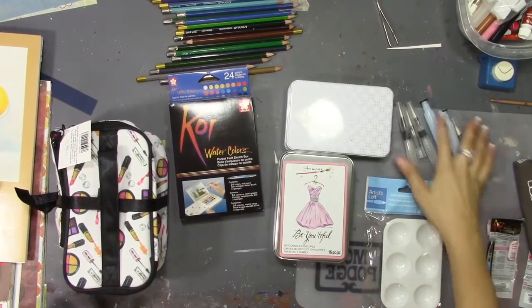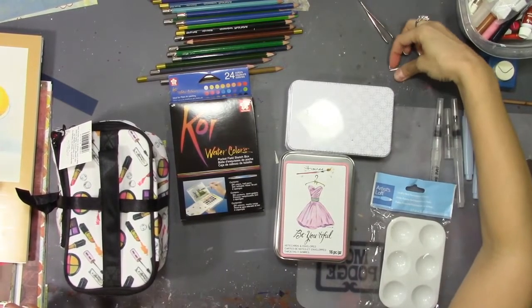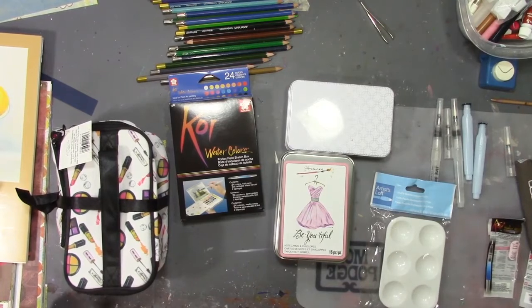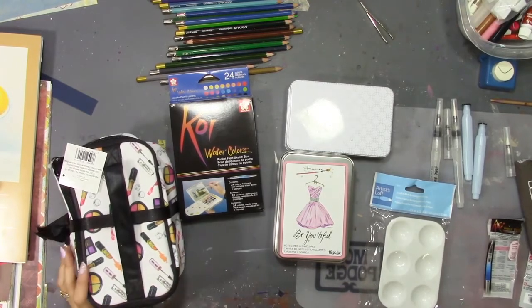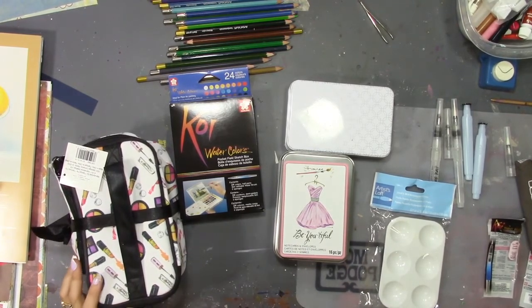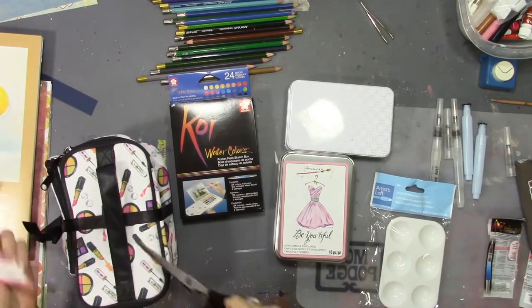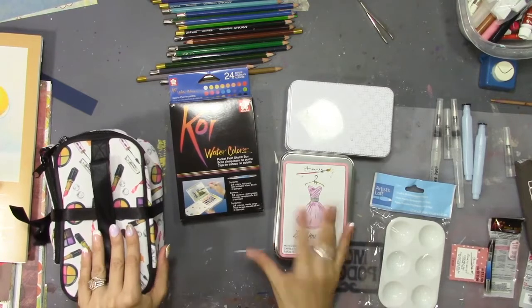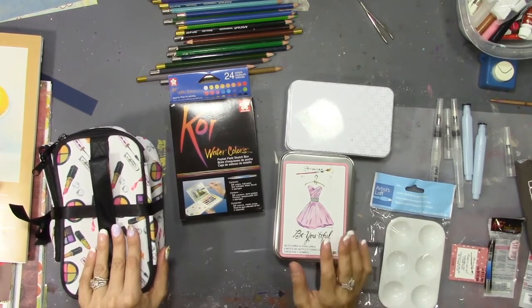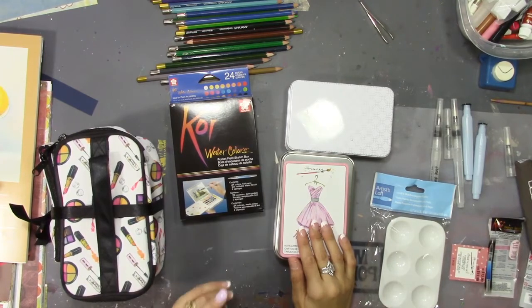Hello everybody! Today I wanted to do a couple of quick videos. I'm getting ready to go for spring, for Easter, to Hawaii with my family — my husband and our three kids — and so I'm getting a bunch of stuff ready, mostly travel watercolor kits for myself and some stuff together for our daughters as well.